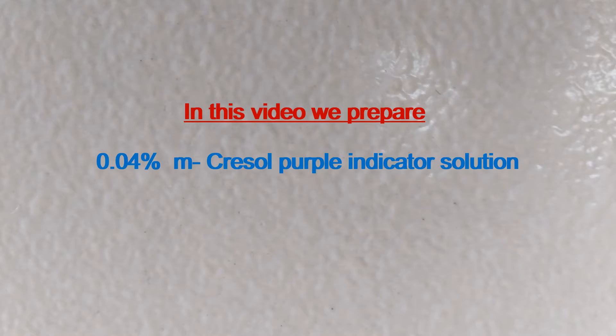In this video, we prepare 0.04% metacresol purple indicator solution.